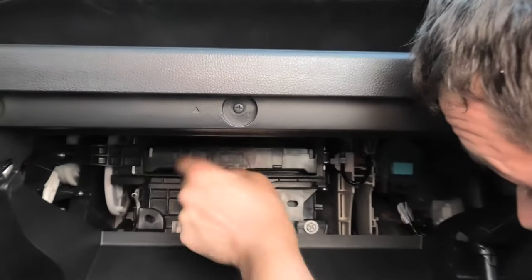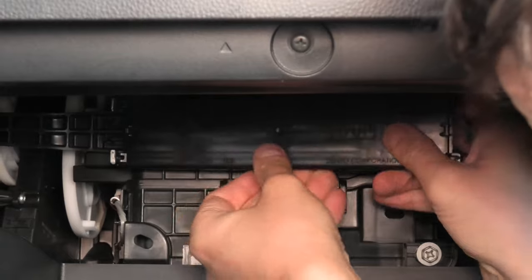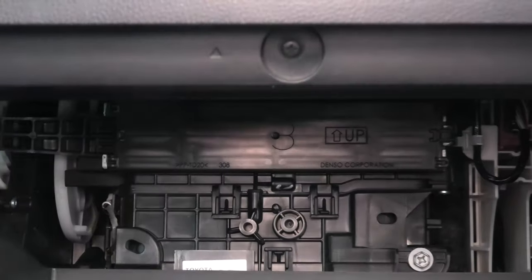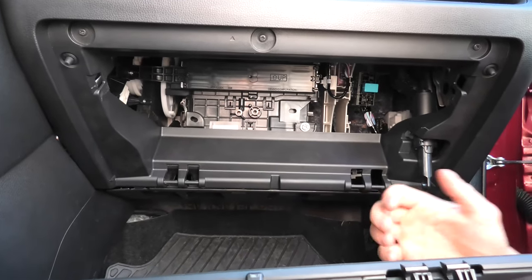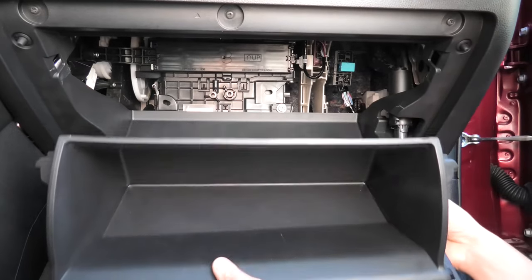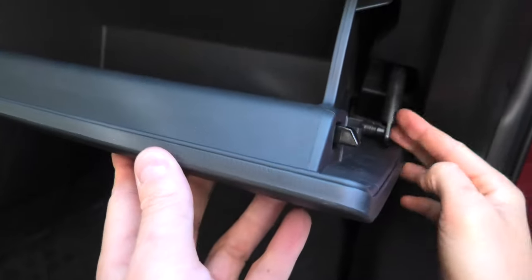Let's put it back in the same way. The cover goes back like this. Next is the glove box — this is where these pieces go, all four of them. Carefully slide it back in and attach the damper. Done!